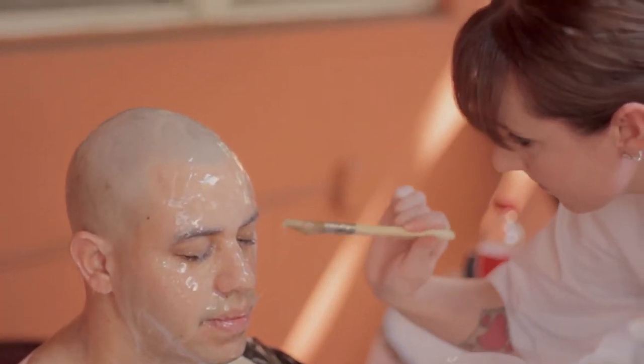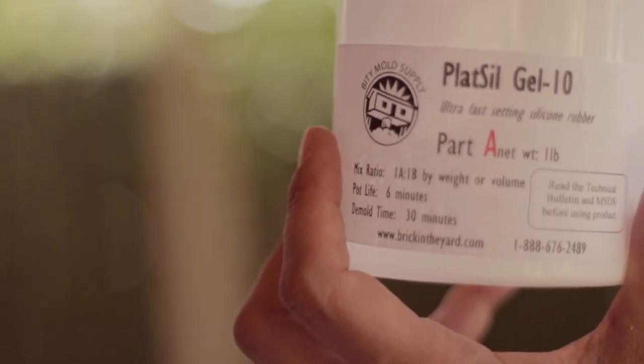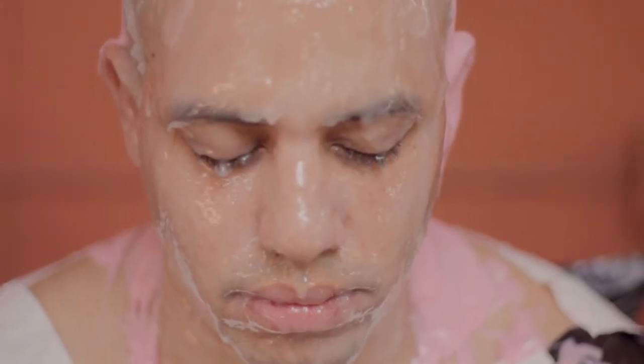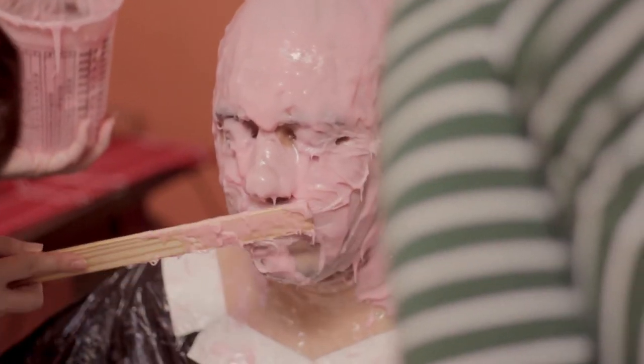We're using Gel10 to make a printed coat of my face with all the details. You're going to need to apply three layers of Gel10 over your head — give it some time to dry between every coating. After mixing Gel10 A and B, it takes about five minutes to dry up, so you gotta be quick about things.